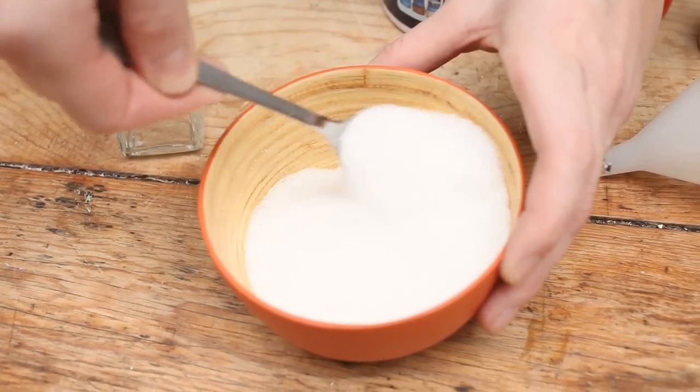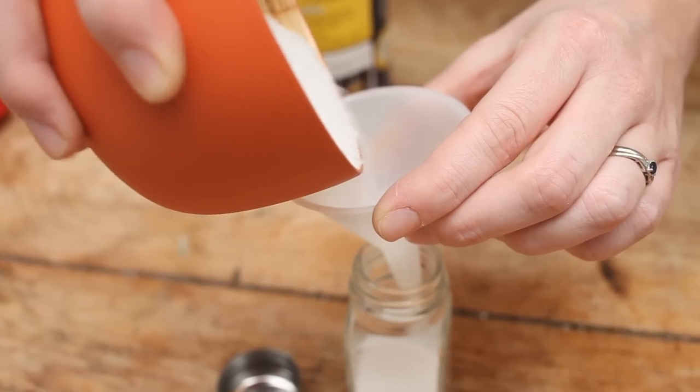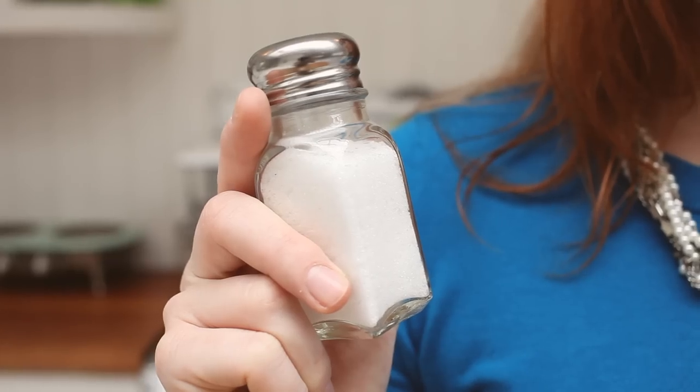Give that a little stir, take an empty salt shaker, a little funnel, and pour it on in. And there's your low sodium, high potassium salt substitute.